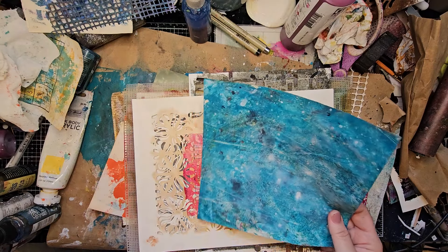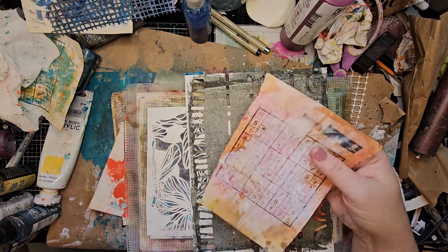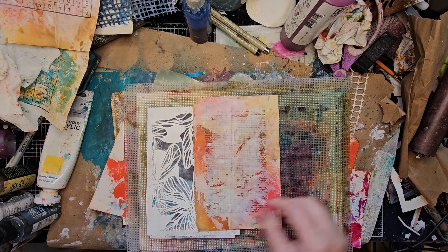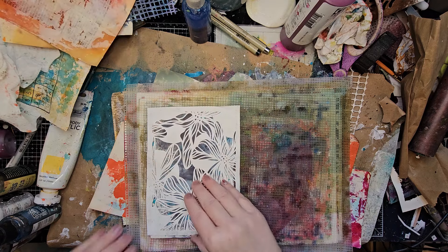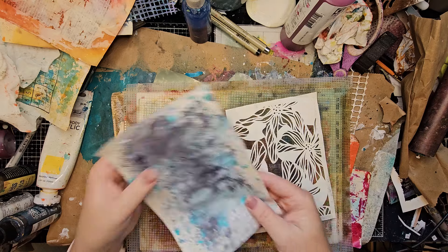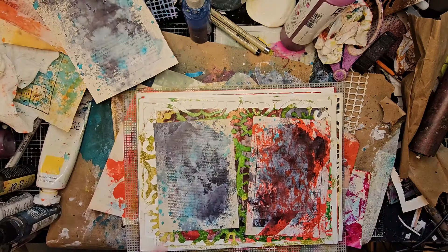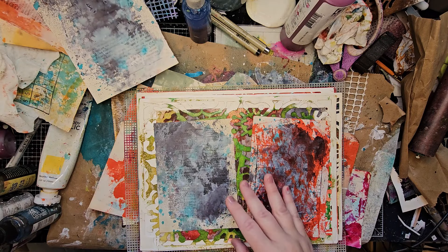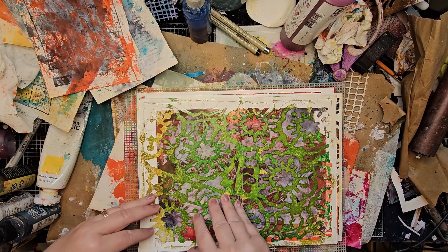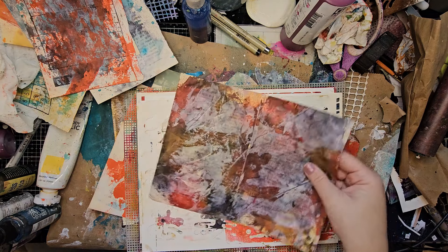I think it works better on papers that just have ink and not paint, as far as I can tell. That one is not quite dry, and that didn't work either. You got to try because you never know. This was a fail — sometimes it works, sometimes it doesn't. That one is also still wet, and it takes a lot longer to dry when you do this, but when you get the results it's really cool.